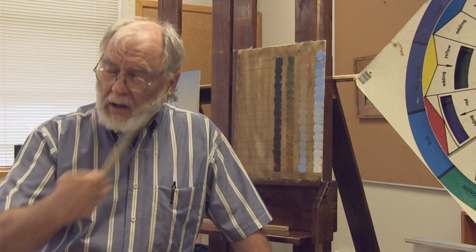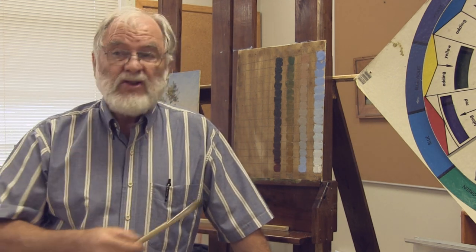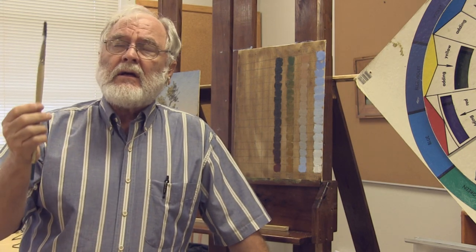No one ever did an expert job playing a Paganini sonata within a week of picking up a violin. No one ever does a beautiful tree within a week of picking up a brush and playing with their colors. Trees are the nemesis to a lot of people because they're so challenging, and the best way to do them is simply. The most convincing tree is one that has been done simply, and it's taken me years to learn how to do that.